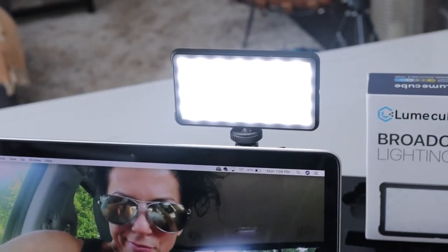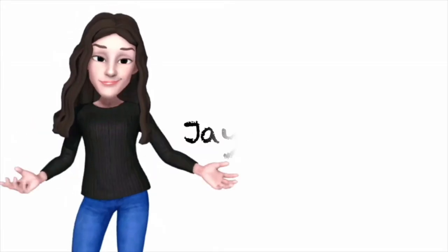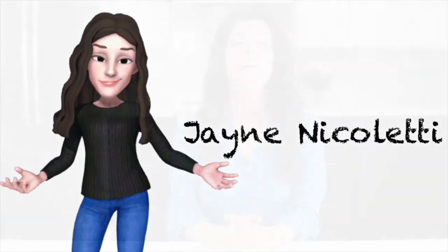I'm going to show you a light that you need for video conferencing and as a creator. Hi everybody and welcome to my channel.